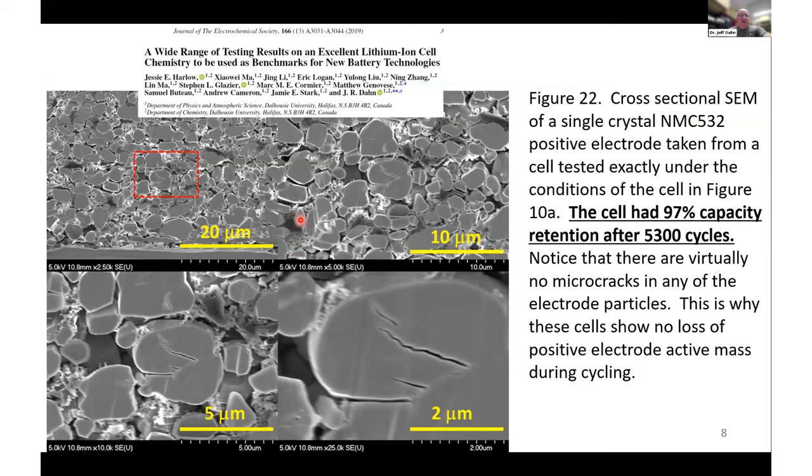What about more cycles? We published a paper in 2019 where we worked on single crystal NMC 532. This shows cross-sectional SEM images of a positive electrode taken from a cell after 5,300 cycles. In the majority of these particles there are no microcracks at all after 5,300 cycles. One large particle has a couple of big cracks, but it's impossible to know if those were there at the beginning. The majority of the crystals have no cracks at all.